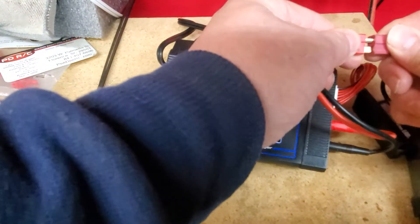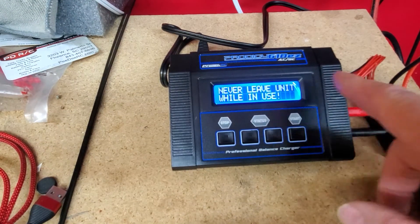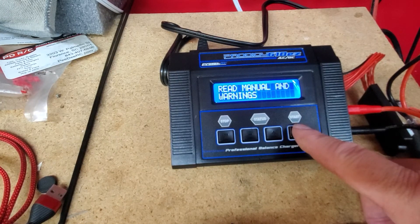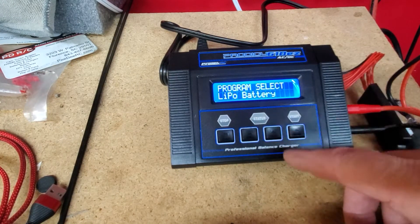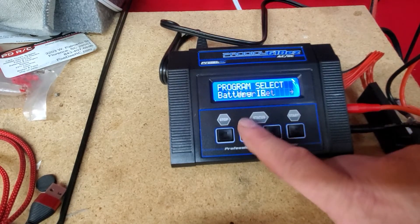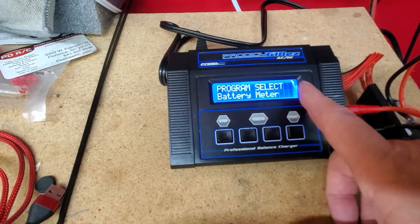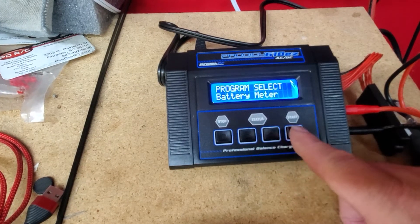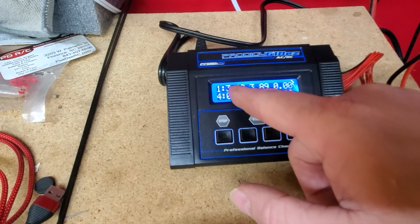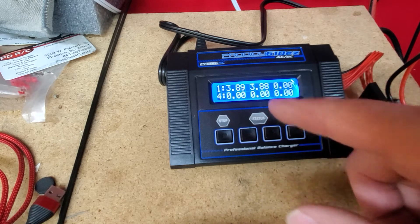I plug it in, and as soon as the power drops you'll see that. So you just want to go over here to start — you may not come up on LiPo, you might come up somewhere else. Just as a little example, we can do battery voltage and hit the enter button. Each cell here is 3.89 and 3.88.